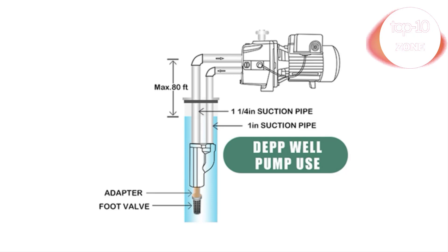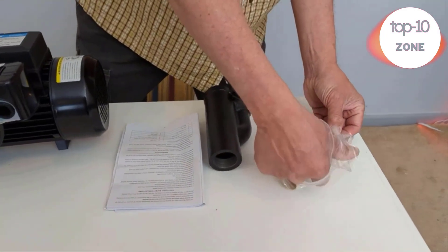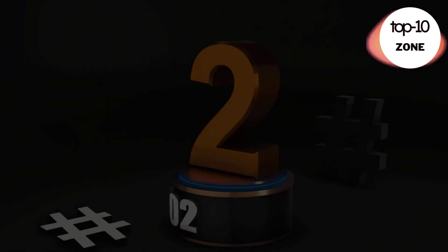It can also be used as an irrigation pump or lawn sprinkler pump. Dual voltage motor — this heavy-duty shallow well pump runs on 115V to 230V safely, factory set for 230V.